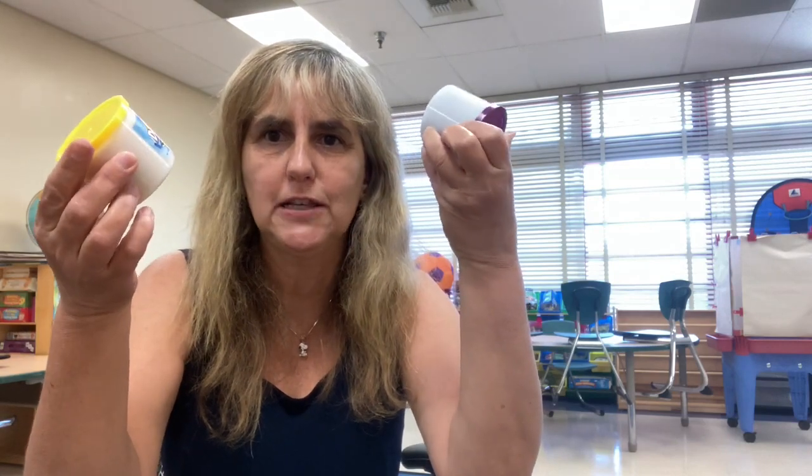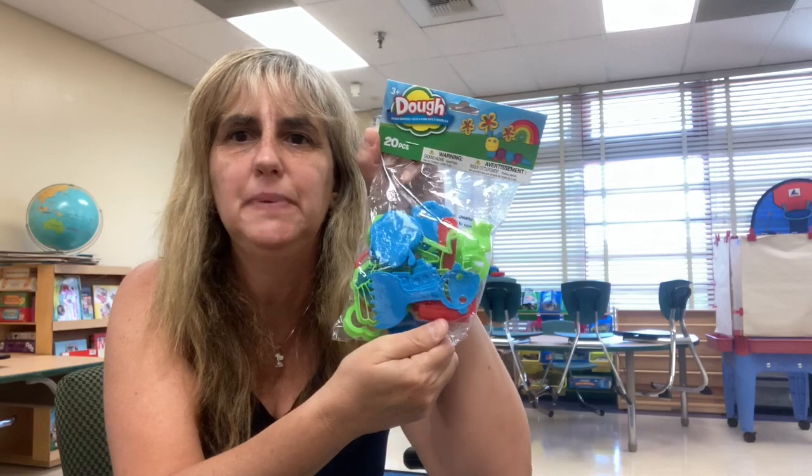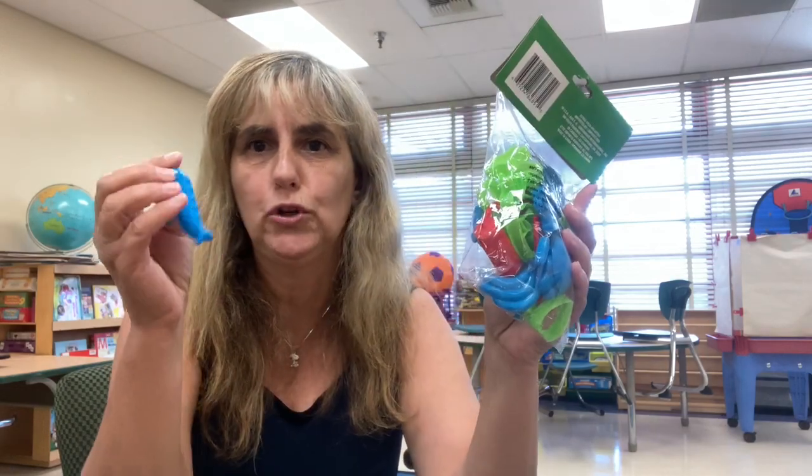I'm sending two different color Play-Dohs that I also got at the Dollar Tree. I'm sending molds to play with Play-Doh — I got this little bag at the Dollar Tree, came with 20 pieces. I'm probably going to give two or three to each student so they can use their Play-Doh. I might be doing a small group activity where we play with Play-Doh — they do it at their house, I do it at my house — because the little tiny ones need to use and develop their fine motor skills.